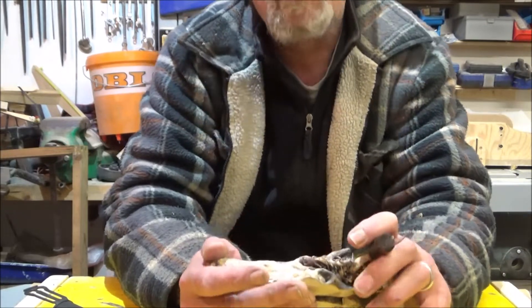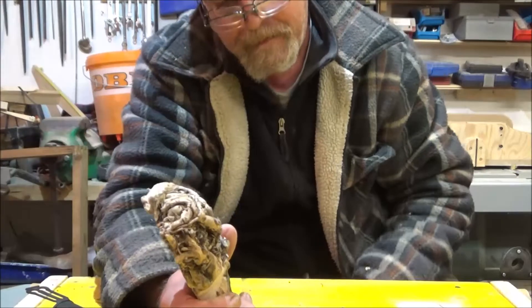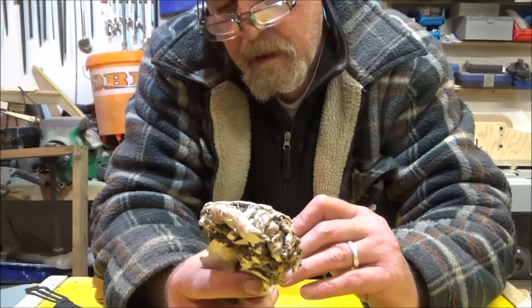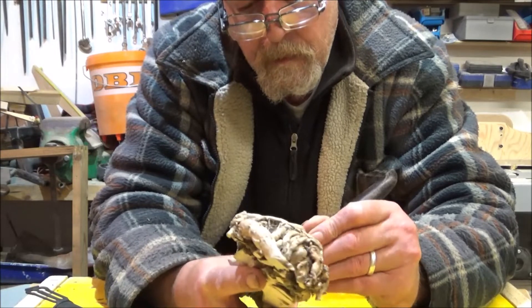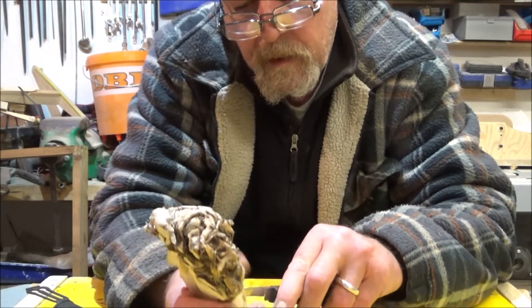Incidentally, if you have got a small workshop, this bench I'm working on is a flip-top bench - my chop saw's underneath it and it just flips out. I'll put a link above to the build.